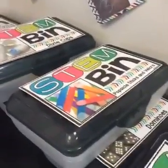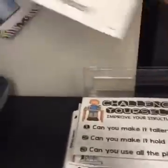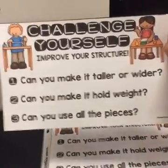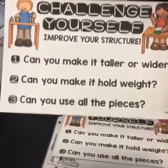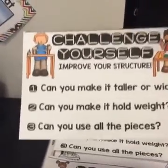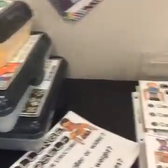You might be asking how to make this a little more difficult — say for second or third grade. I have challenge cards. After finishing the task cards, students can improve their structure, which is an important part of the engineering design process. They can make it taller or wider, try to hold weight by stacking books on top, or try to hold pennies — like with bridges. They can also try to use all the pieces, which makes it more challenging for second or third graders.